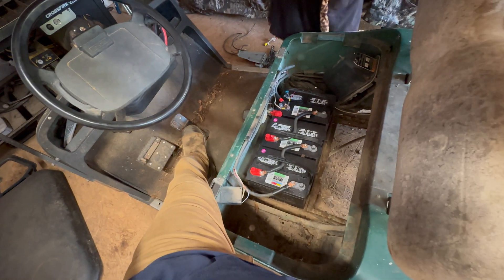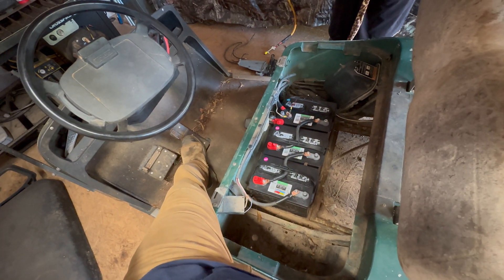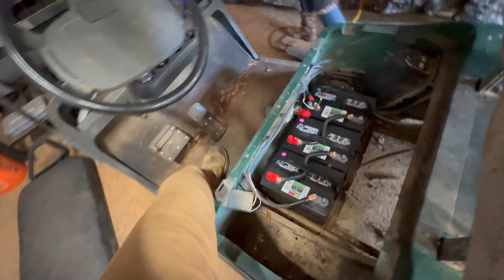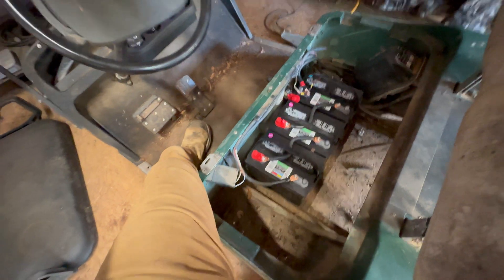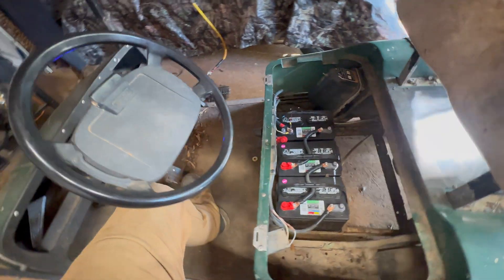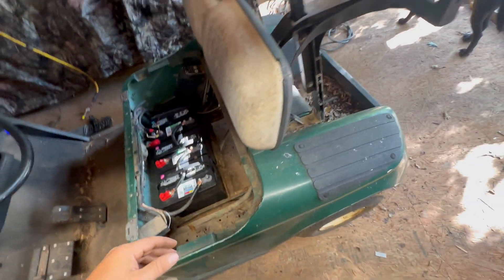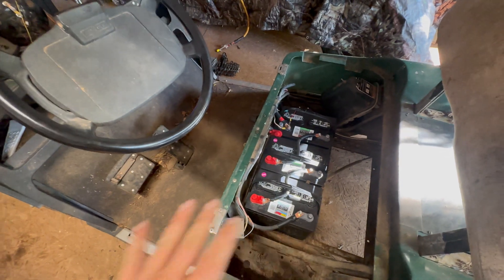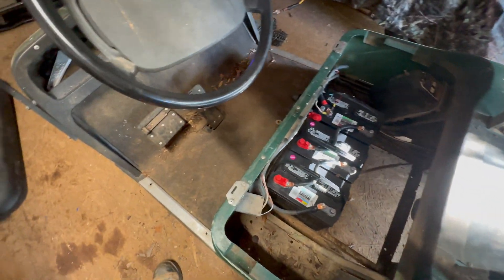I've got her all hooked back up, now we're testing her. I believe she's working. We're about to go take her on a test drive, and then we're going to wash it and then I'll install the solar charger.